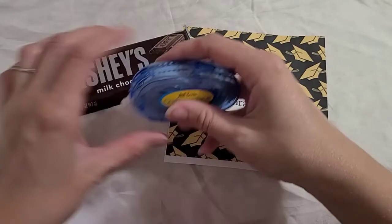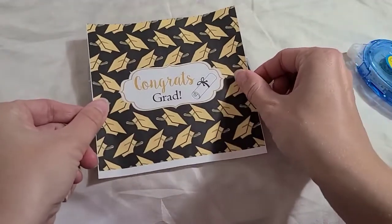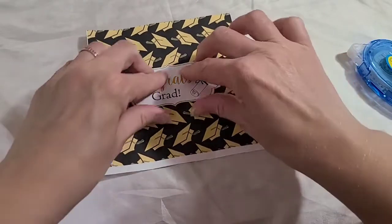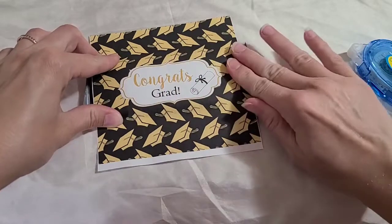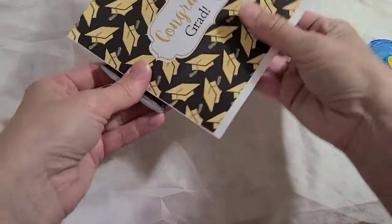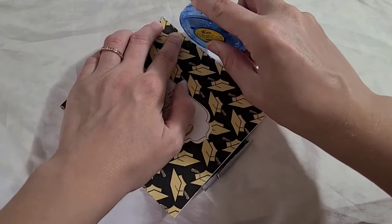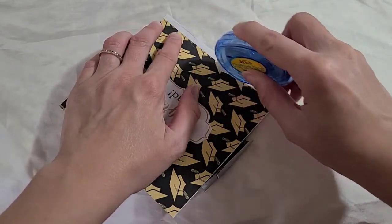That's the easy part. Now the rest of this is being done in real time — I did speed up the cutting part since it was a little boring. But the rest you'll see literally takes 30 to 45 seconds to wrap after you cut it. This video is less than three minutes long and I'm doing two of them, so these take no time at all.